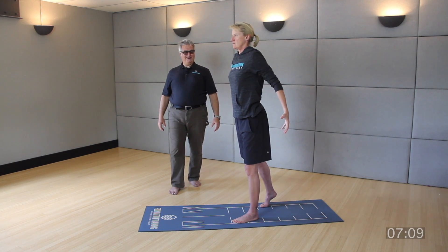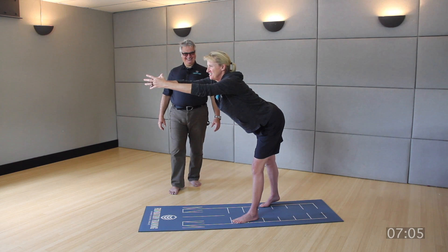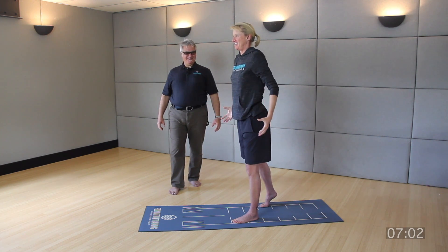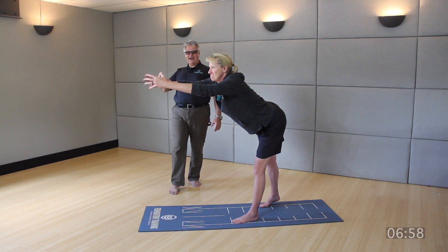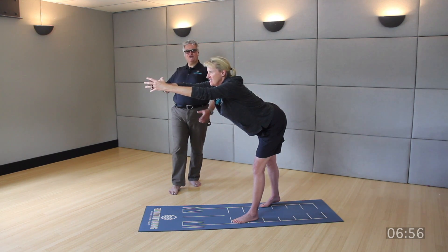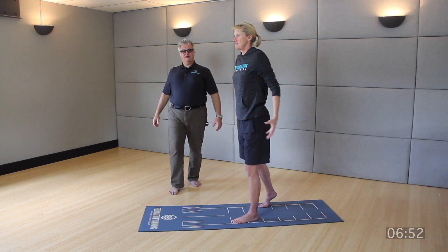Five more. Push through the front heel, come up tall. Hips pull back — imagine me pulling those hips back. Fingertips come together, squeeze those fingers. Push through that front heel, come up.